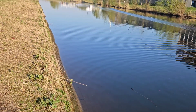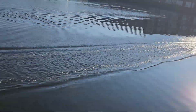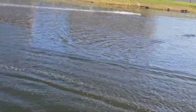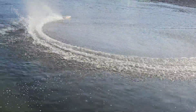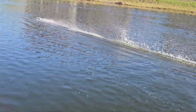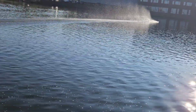She runs nice, but she runs a little wet. And then we're going to put the 43mm prop on.